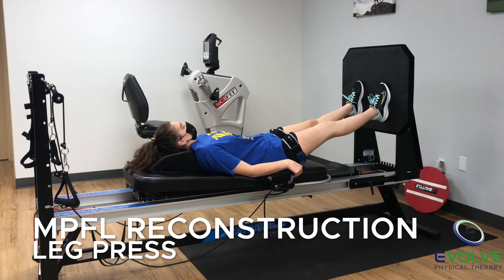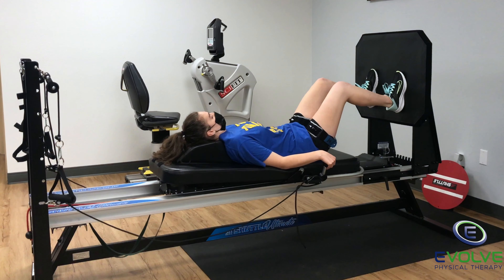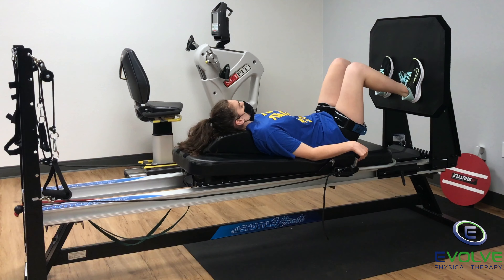This video has two beginner exercises for improving strength following medial patellofemoral ligament reconstruction.